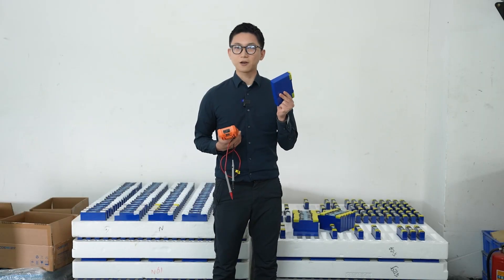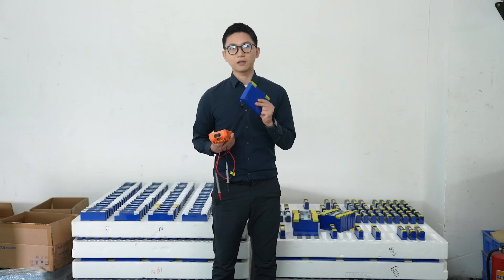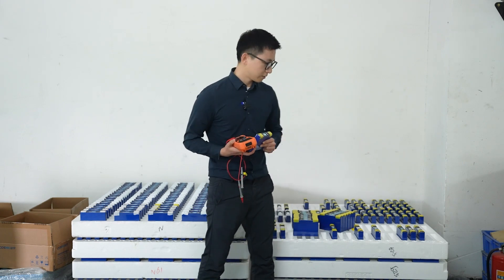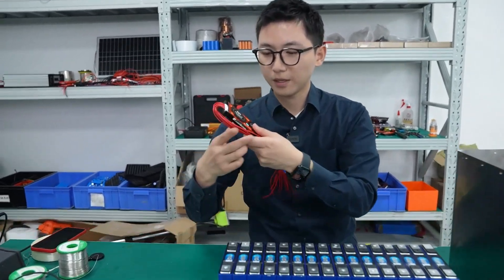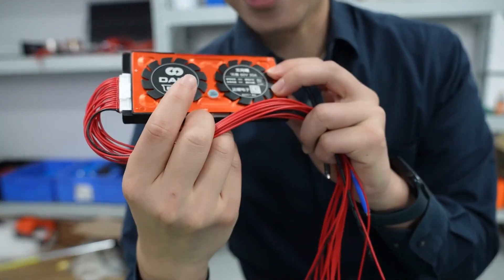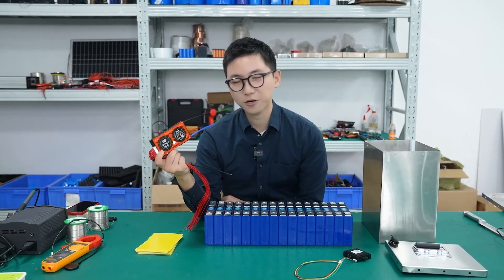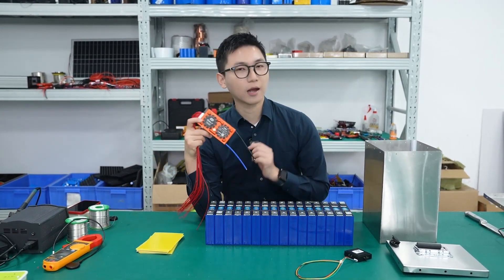These are lithium cells with a capacity of 60 amp-hours, and they've been sorted. The next step is to sort them again by capacity and voltage. This is the BMS, which provides protections for the battery: overcharge protection, over-discharge protection, over-current protection, and more.